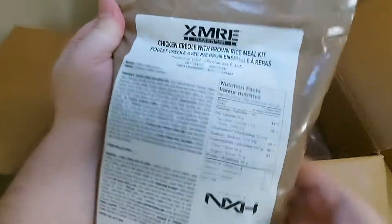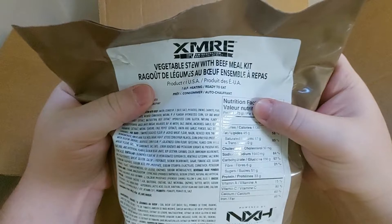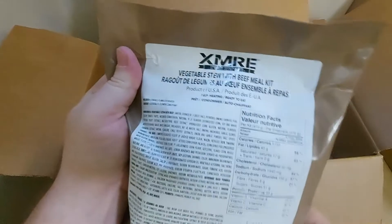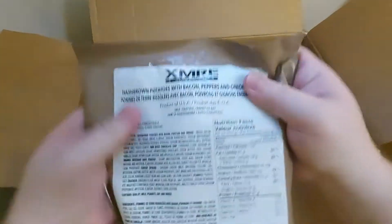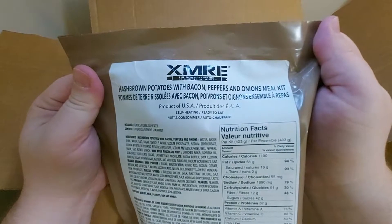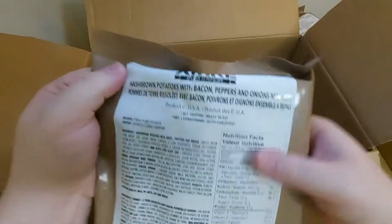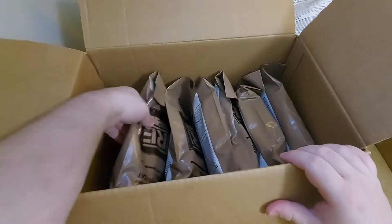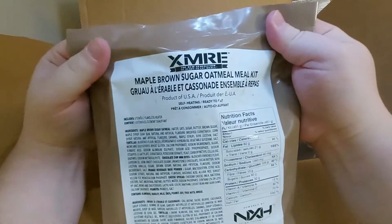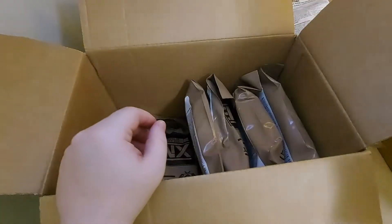Here is another chicken casserole with rice, and here is a vegetable stew with beef meal kit. Here is a hash brown potatoes with bacon, peppers, and onion meal kit.